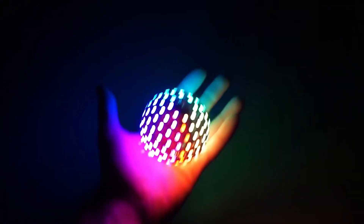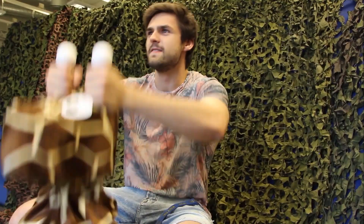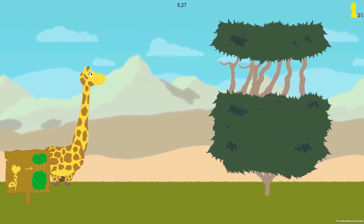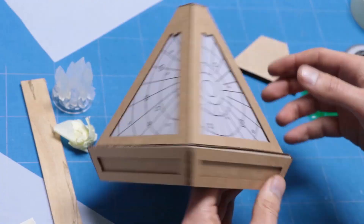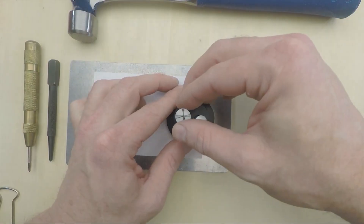This week on Maker Update: a free-form LED ball, a preview of alt-control GDC, rolling your own image sensor, touchy triangles, cardboard Sithcraft, hydro dipping, and optical punching.